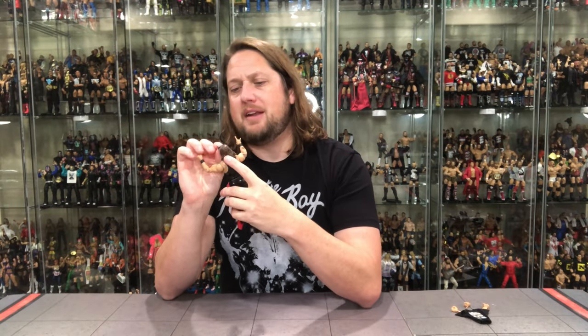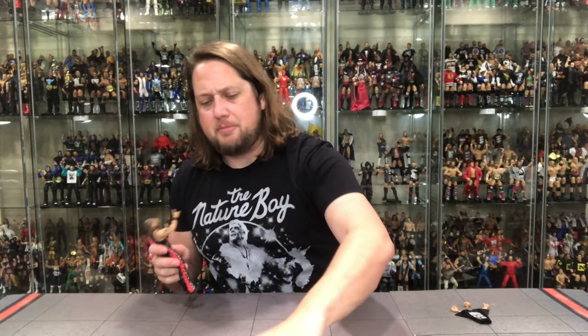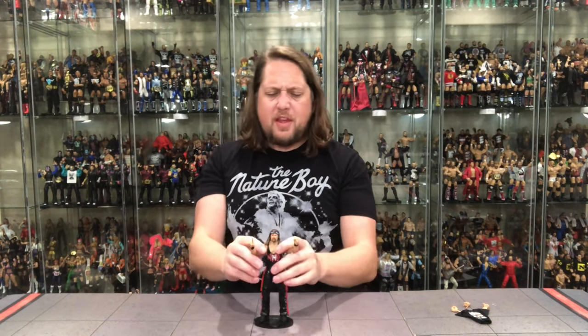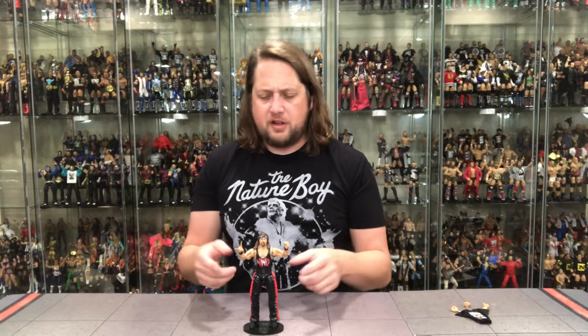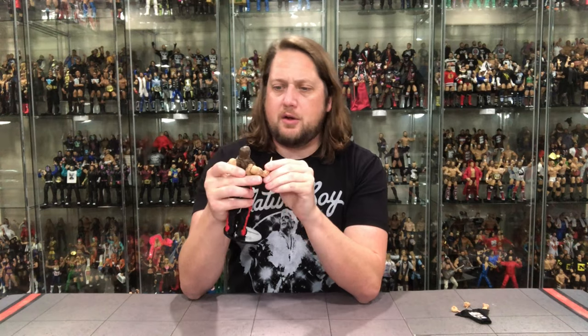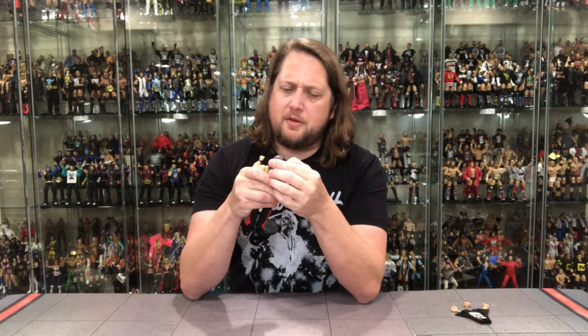The bandana does come off. Do you prefer it with or without? I probably like it better with — he's got to match his brother Scott Hall. He fits on a Ringside stand of course. One thing some people don't like is the molded-in flare on the side of his pants — it's a split decision. Some would prefer soft goods flare, maybe saving that for an Ultimate Edition. He does have his tattoos on his arm, looking pretty good.